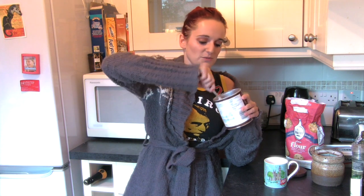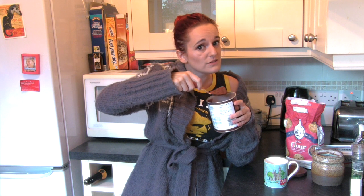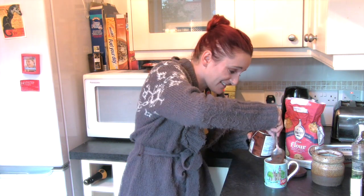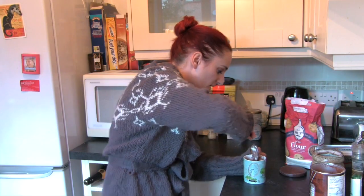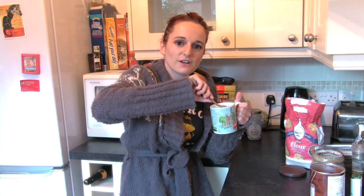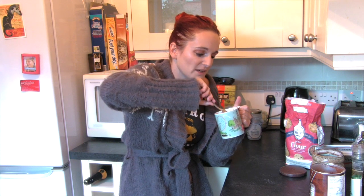And then two tablespoons of cocoa powder. Don't use Nesquik, it has to be cocoa powder. It just about fits in the mug. Give that a mix. Yeah, definitely go for a bigger mug. I just thought it would look nice for the video to use this mug, but actually I should have used a bigger mug.